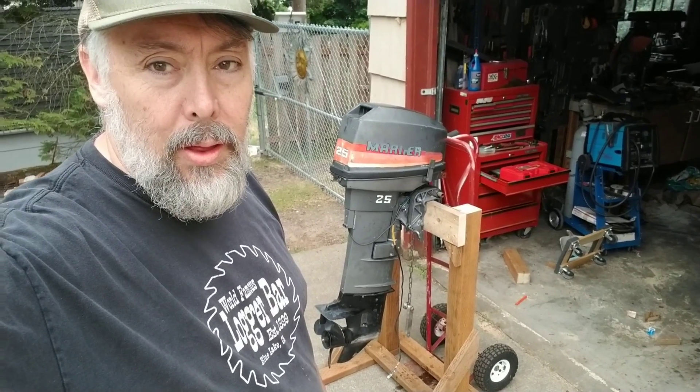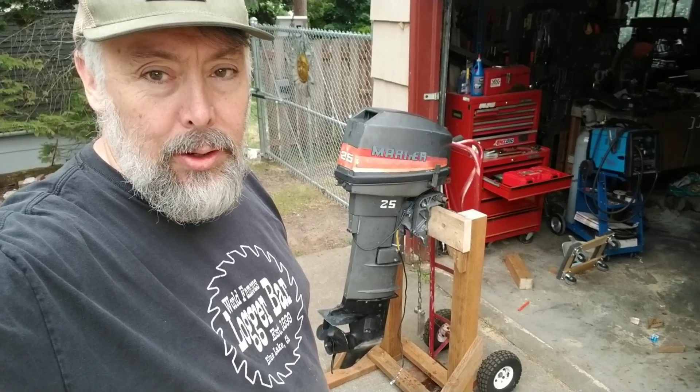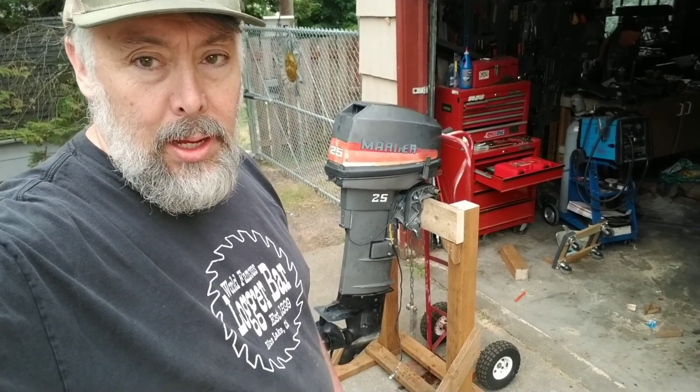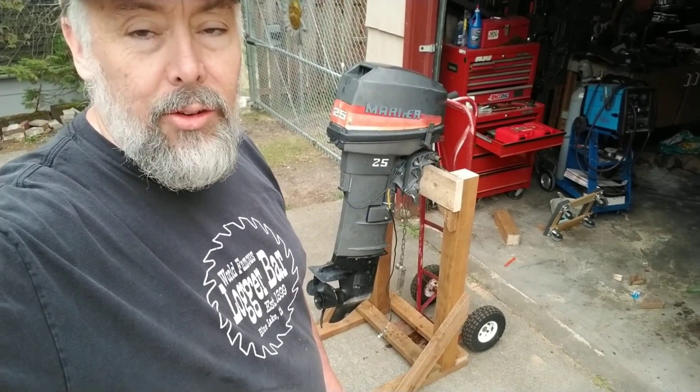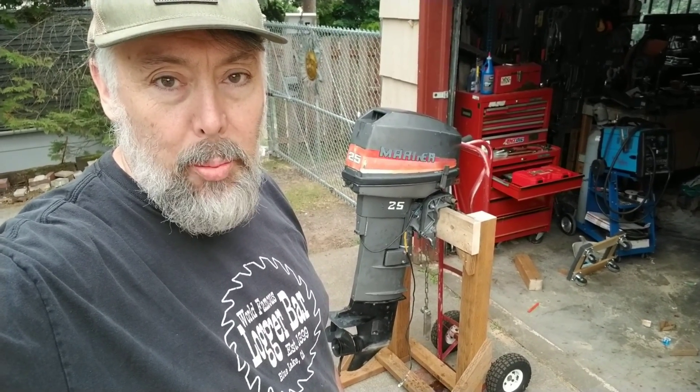So there you go — here is a motor stand that you can make in under an hour. You can use it with a hand truck or put casters under it, and it gives you a space to work on your outboard while it's not attached to your boat so you can go boating in the meantime.